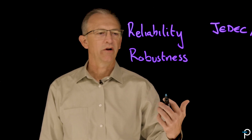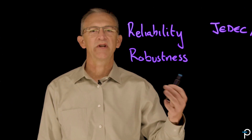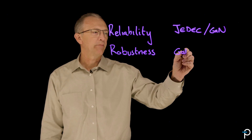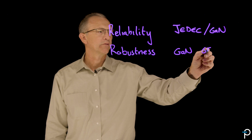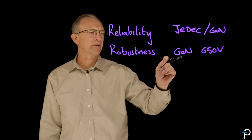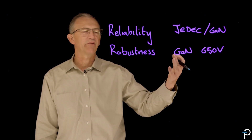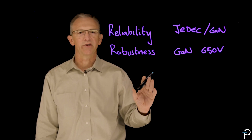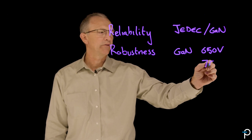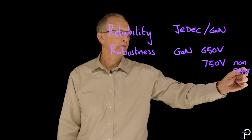Now let's consider robustness of the gallium nitride transistors — what happens when you overheat them, over-temperature them, or over-stress them electrically. Our POWI GaN is specified to 650 volts, which is perfectly adequate for a flyback power supply. But it may not be adequate when there is a spike, surge, or over-voltage event on the input. So we further specify our gallium nitride with a 750-volt non-repetitive, non-repeat condition.